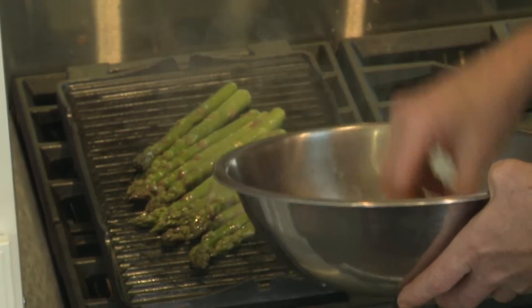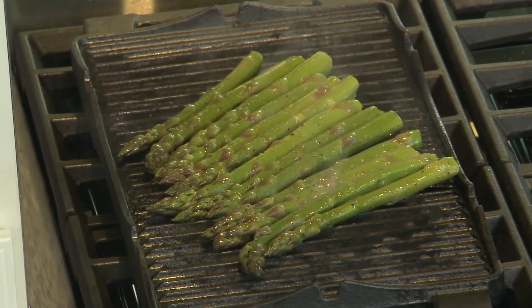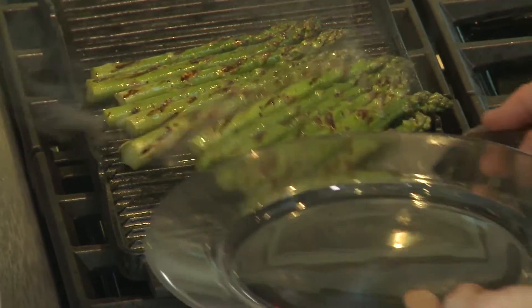Then you're going to take them over to that KitchenAid grill and grill them up. Let me put these right on here — we'll just grill those up for a minute. Our asparagus are nicely grilled.